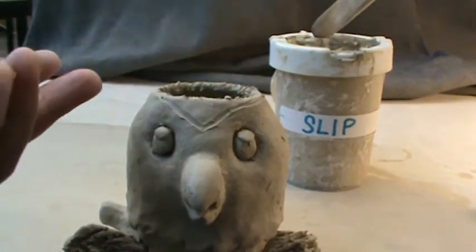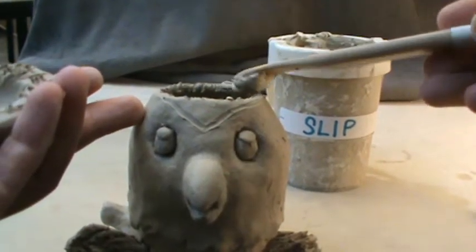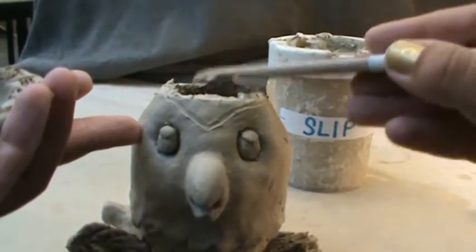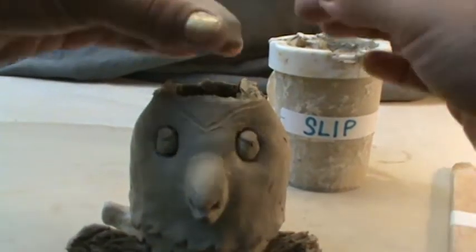We're going to go ahead and add some slip, just using my wooden modeling tool, tapping some slip on. So the process is going to be slip, score, attach, and then blend.